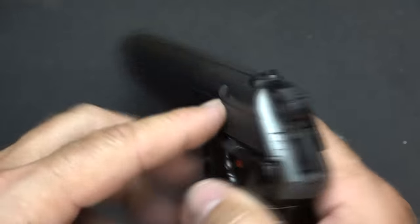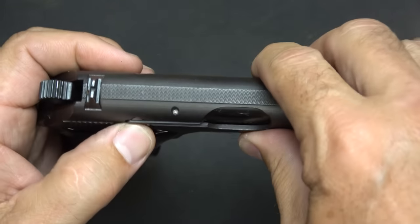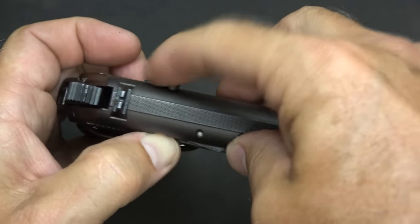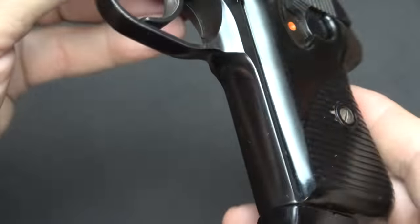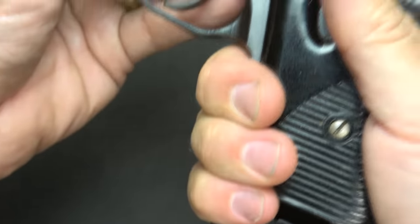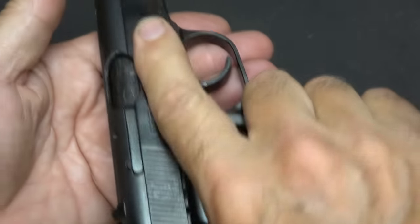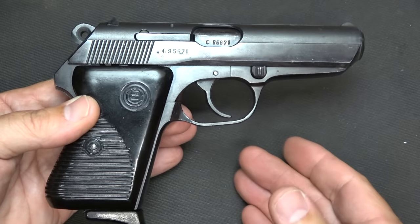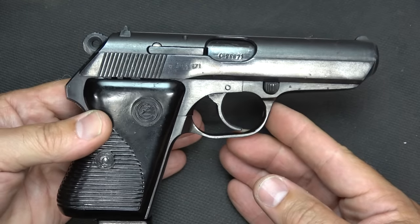I noticed this round disc right here — I'm going to show you what the function is. Here we have our extractor, and of course it's external. If there is a round in the chamber, it's going to push it out and you're going to have a little bit of a nub pointed here — so to know that the gun is loaded, this is the loaded chamber indicator. The front strap is smooth with a little finger extension on the magazine, which gives you a good feel to this pistol. While it is a small pistol, it really fits the hand very well, at least for medium-sized hands.